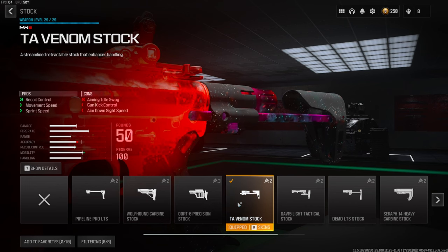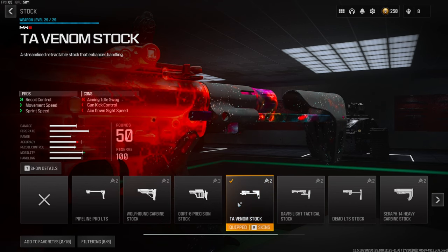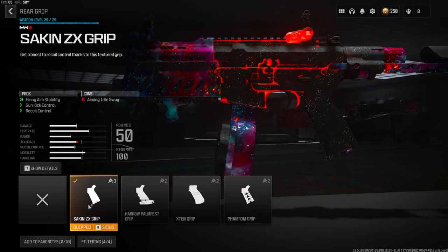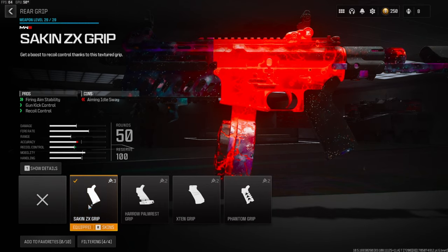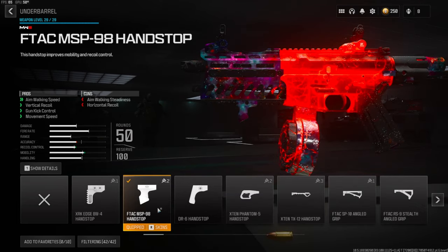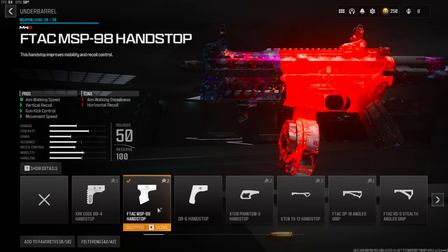On the stock we're going to be going with the TA Venom stock — this gives you recoil control and movement speed as well as some sprint speed. On the rear grip we're going to be going with the Seiken ZX grip — this gives you firing aim stability, gun kick control, and recoil control.